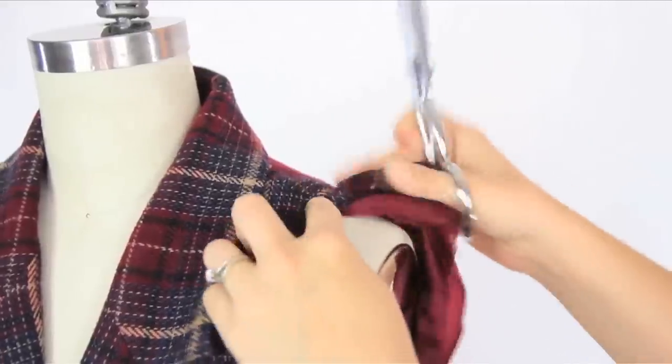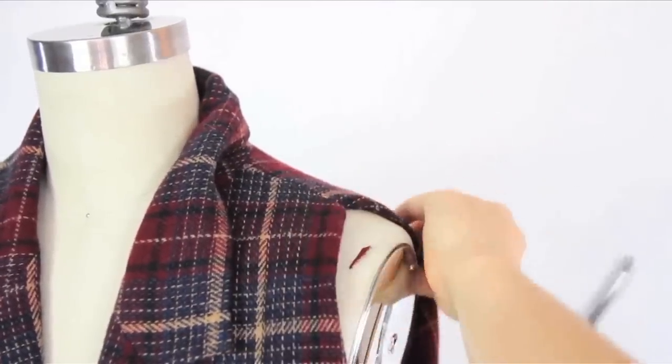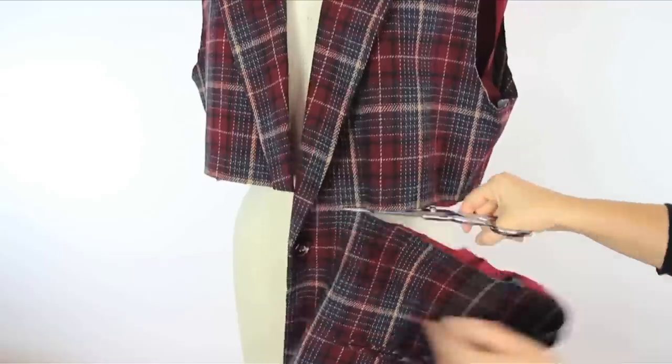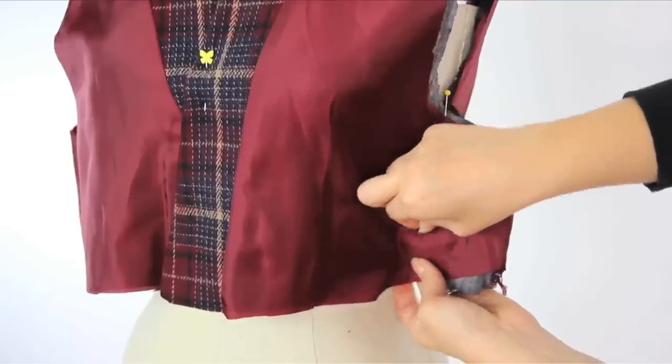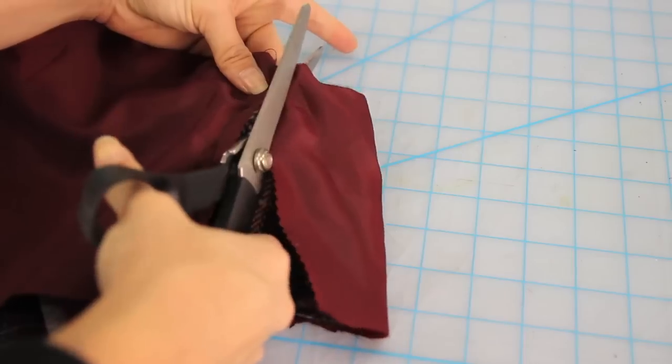Next, cut slits in the shoulder seam. When you sew the hem for your new arm holes, you'll tuck the top flaps in like so. Now cut off the bottom along your natural waistline, turn your garment inside out, and pinch and pin the sides to be fitted to the body. Sew along both of those pin lines and cut off any excess.